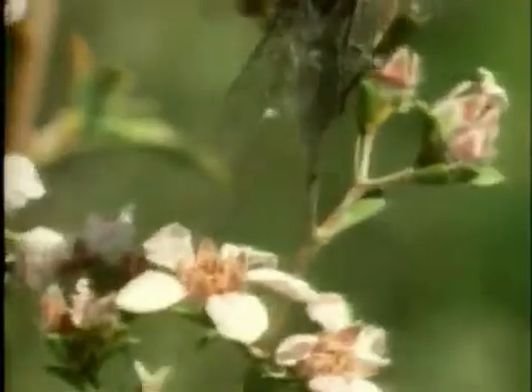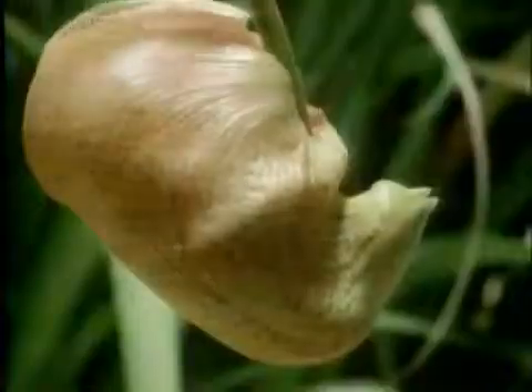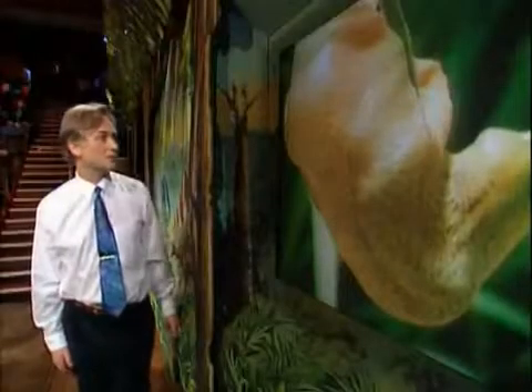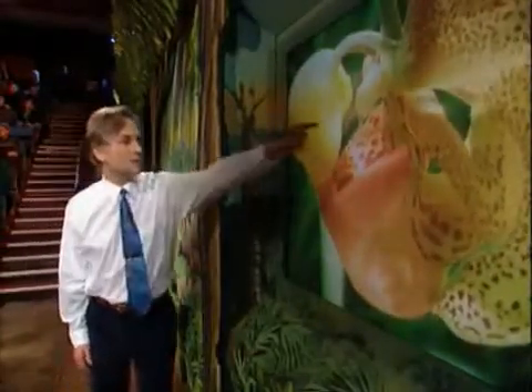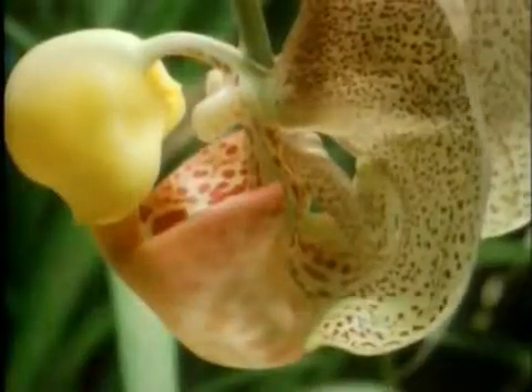And he flies off, and then he'll mate with another flower, and just the same thing will happen. This is a bucket orchid — an even more ingenious trick it uses. It's dropping fluid into the bucket there; this is an attractive fluid.